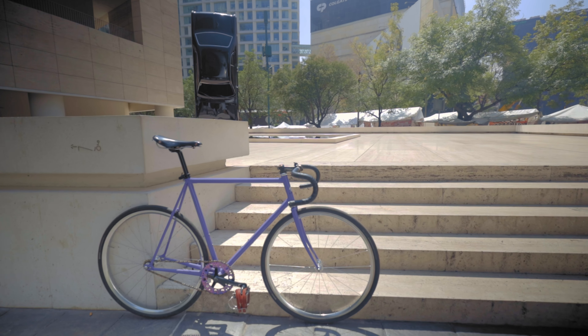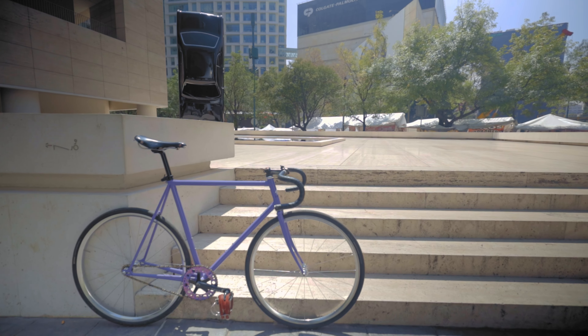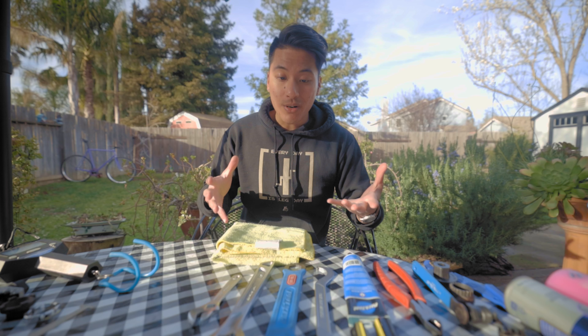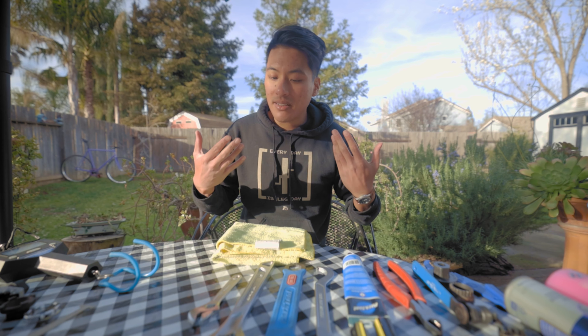The main appeal of fixed gear bikes is that they are the simplest bike you could possibly have, making them really reliable, really fun to ride, low maintenance, and really easy to work on. And even if you're not a mechanically inclined person, they can be the most approachable bike to learn how to work on and fix yourself.